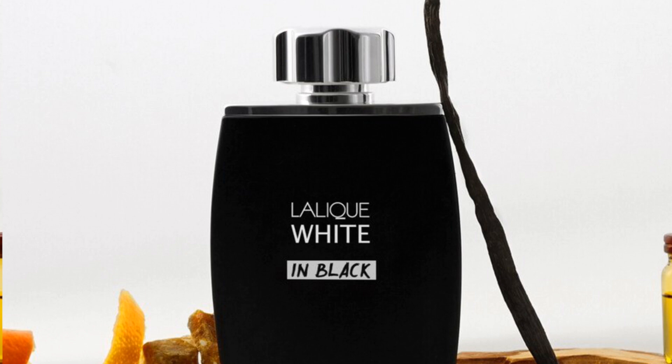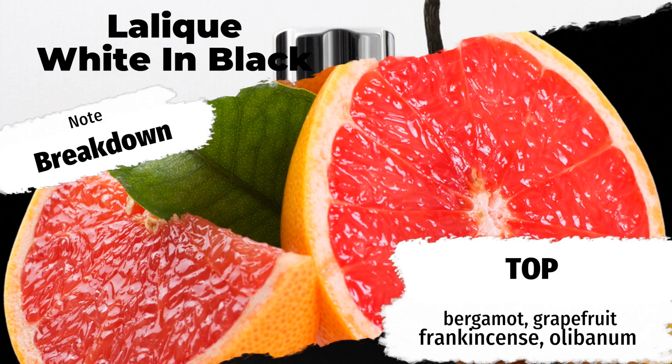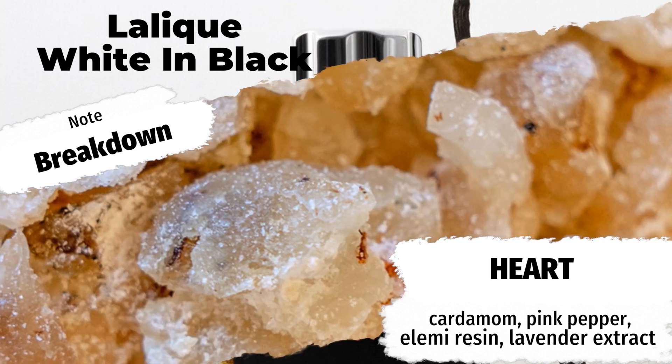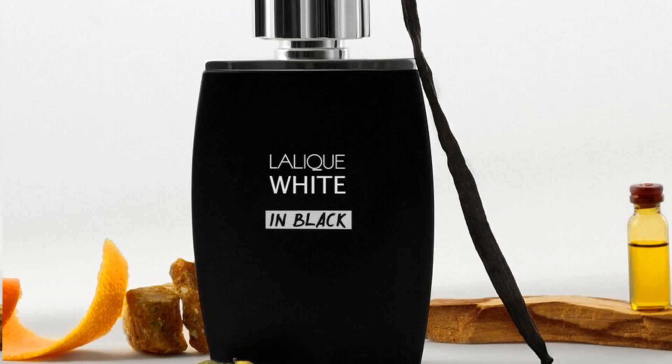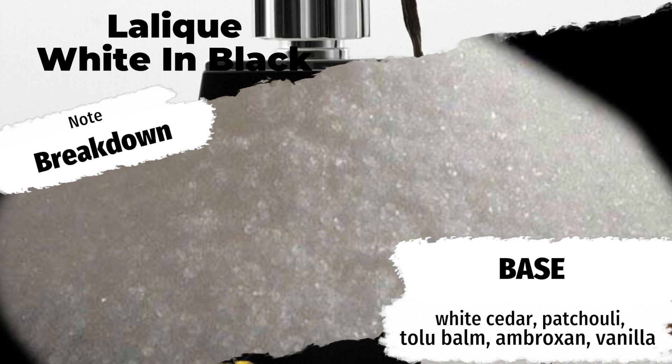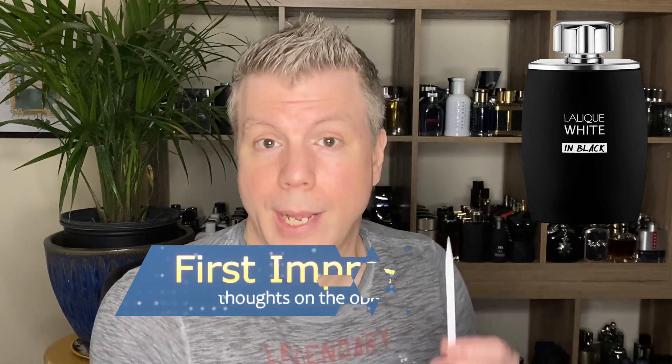Lalique White in Black features top notes of Italian bergamot, grapefruit, and frankincense or olivanum, with heart notes of cardamom, pink pepper, elemi resin, and lavender extract. Resting on a base of white cedar, patchouli, tolu balm, ambroxan, and vanilla. It is marketed as an aromatic spicy fragrance for men, and looking at those notes it's definitely going to be a little spicier than Lalique White. Interestingly they're releasing a fragrance that looks like it might be better suited for cooler weather in the middle of summer — but just because it has frankincense and vanilla doesn't mean it's strictly a wintertime fragrance. Let's check out this juice and see what it smells like, then we'll make our own decision as to what season it's for.